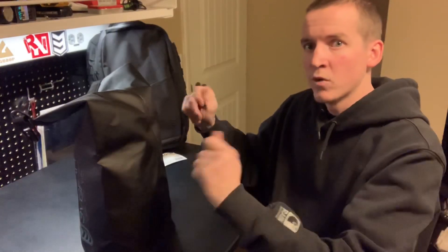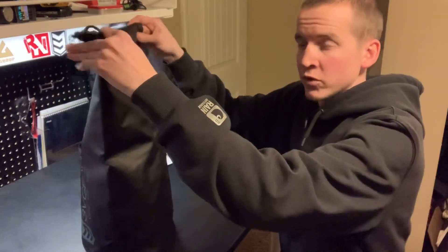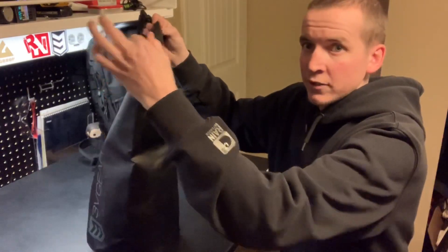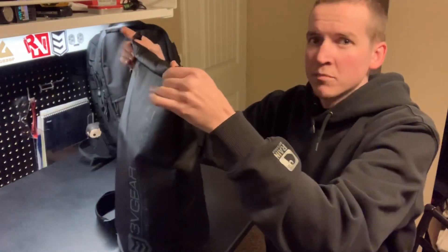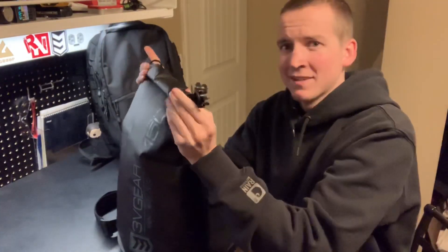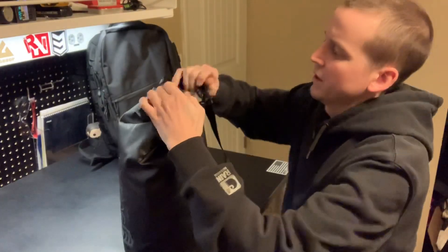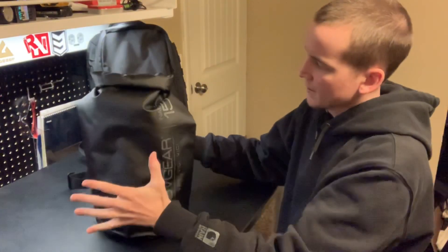I talked with the guys at 3V Gear and asked what they suggest for a waterproof seal. They say the absolute minimum is a two-fold seal, but they suggest going three or more. So 180 degrees is one fold, another 180 degrees is two — that's their minimum. I'm going to go three because that's the minimum I would do for my own equipment.